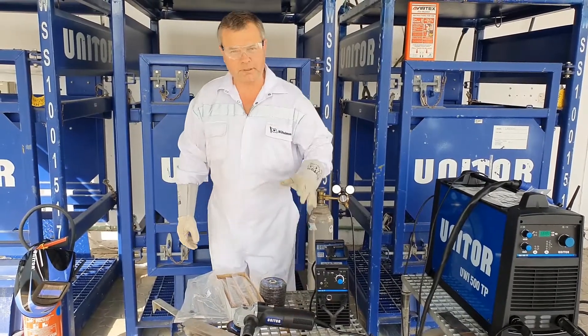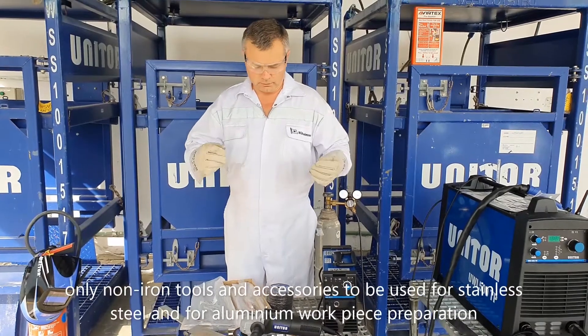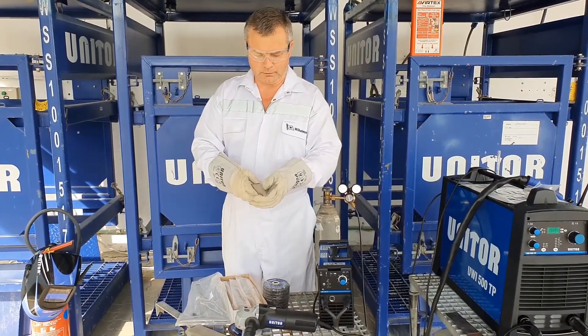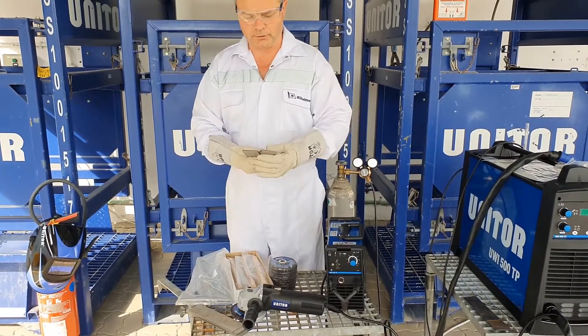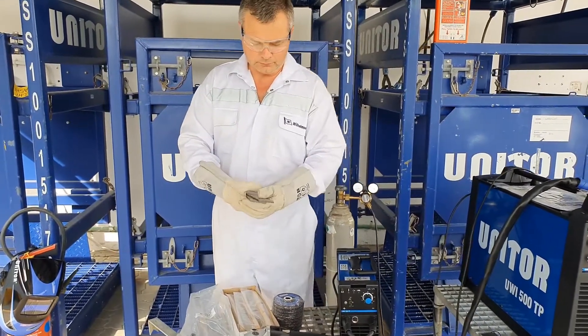Smart welders always pay essential attention to workpiece preparation. The majority of your TIG welding work on board is most probably related to stainless steel. Stainless steel, aluminium, and copper alloys are very capricious metals.